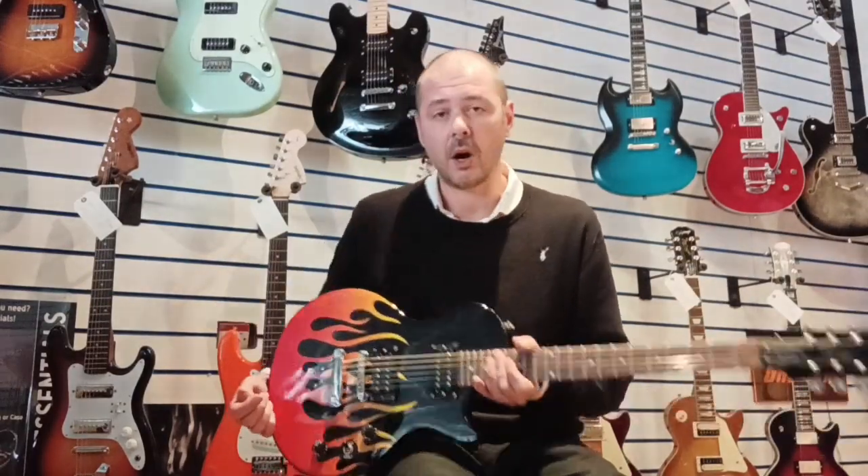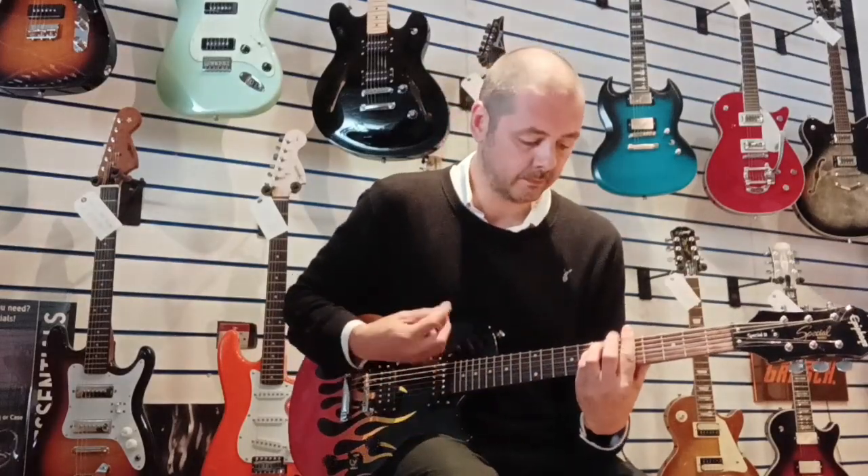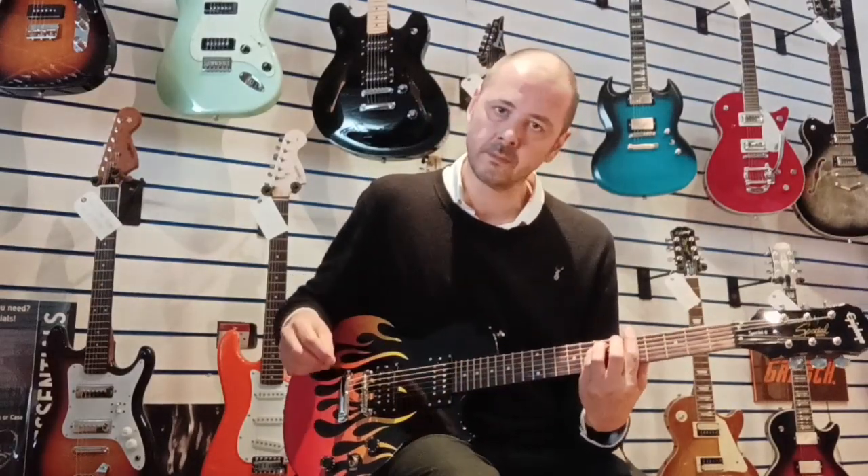So I'll quickly show you on clean — when the toggle switch is up on rhythm, we're on the neck pickup, so it's a bit richer, a bit warmer, a bit fuller.